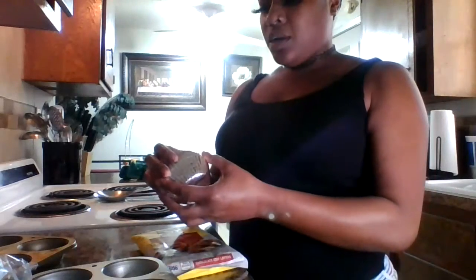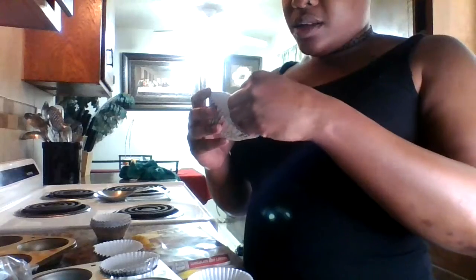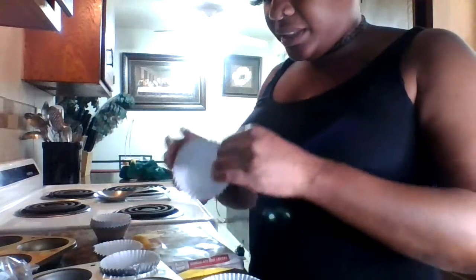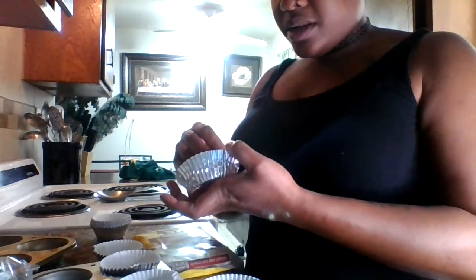So what I'm gonna do, I'm gonna place these in here like so. These are gonna be so yummy. I think I'm gonna have to smash it, cause I want it to keep its shape in the cup.